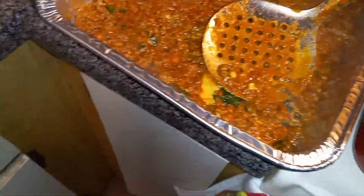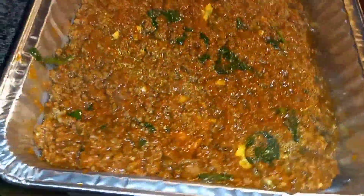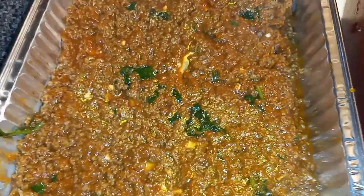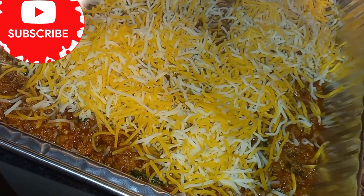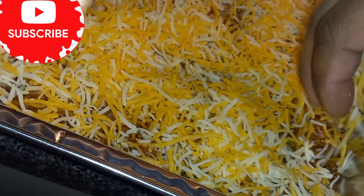If you've got a bigger family, I advise you to use two pounds of ground beef and either do two layers or use a bigger container. That way the meat can be spread out and it's enough to feed everyone. Now I'm about to get the cheese and put it on top. When you put the cheese on top, make sure you don't see any meat — make sure the cheese spreads over everything.